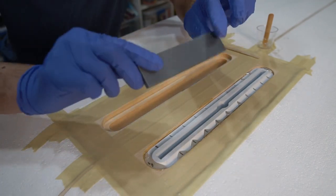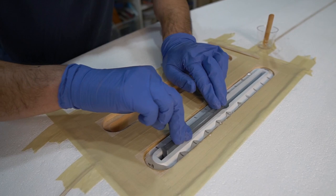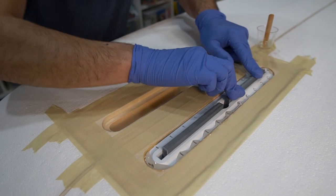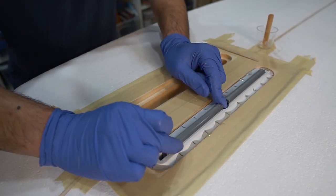I 3D printed some blocks to hold down on the fin box. You could also just cut some wood and do it that way as well.